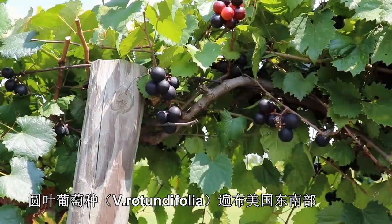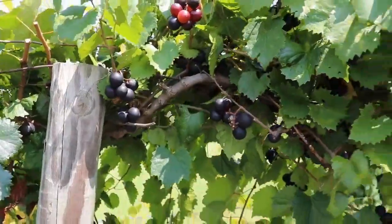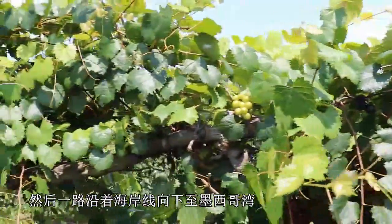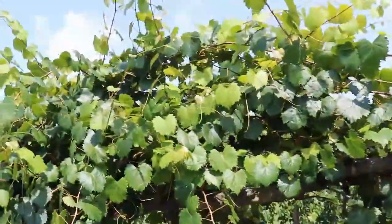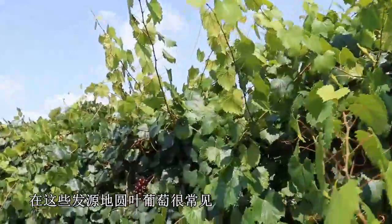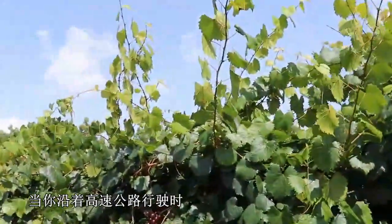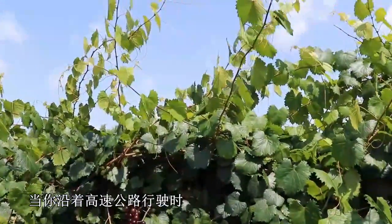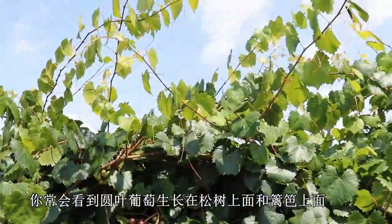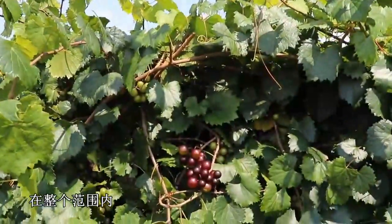Vitis rotundifolia is found throughout the southeast. It starts in and around southern Maryland, and then it goes down around the Gulf Coast through east Texas. Usually it's quite common within its native range. Oftentimes as you go and drive along the highways, you'll see rotundifolia growing up in the pine trees and along the fence lines throughout the range.